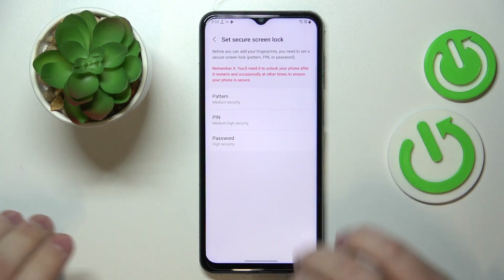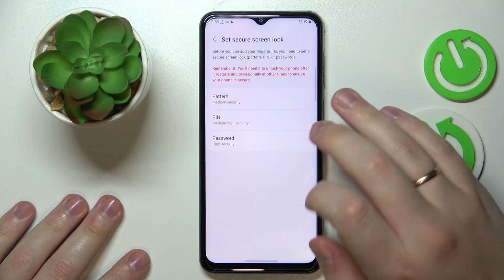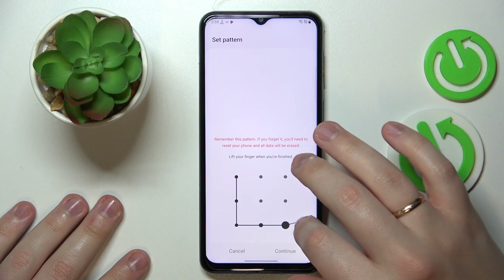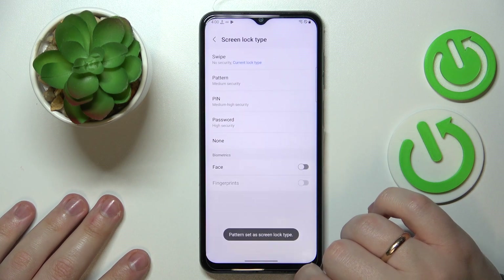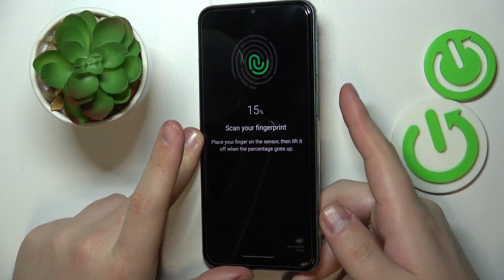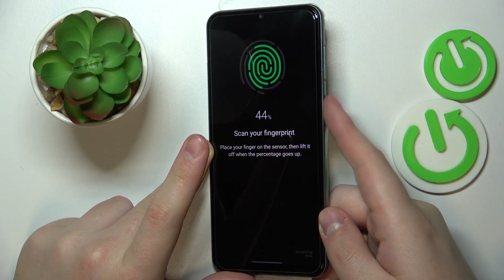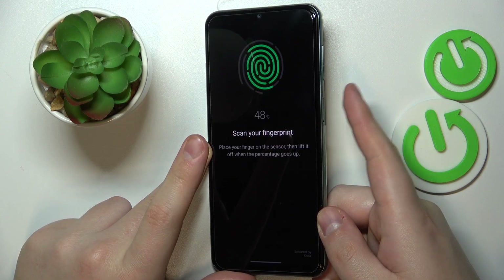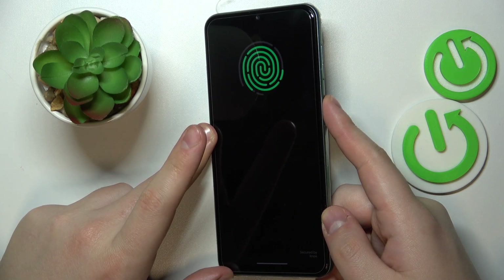Prior to enrolling the fingerprint itself, we also have to set a backup screen lock method. I'll go with Pattern. Once set, you can proceed with adding the fingerprint. The scanner is located at the side power key, so start laying your finger onto the sensor and do that until the entire surface is correctly scanned.